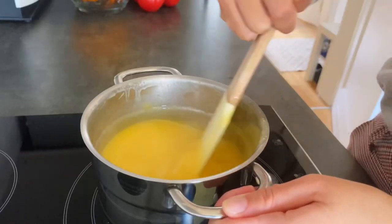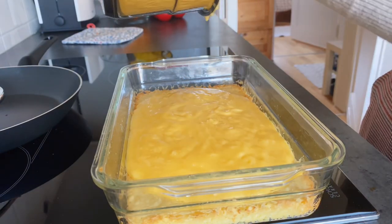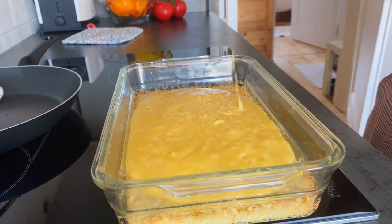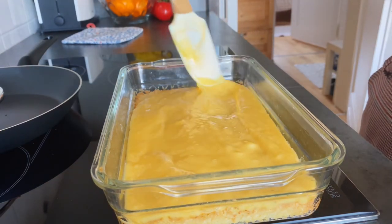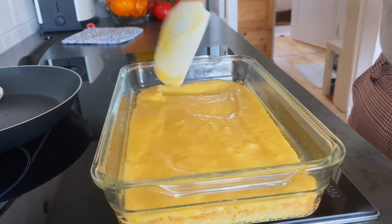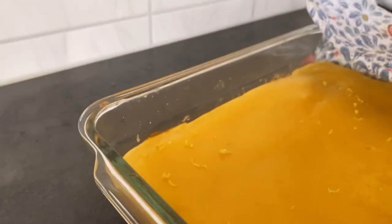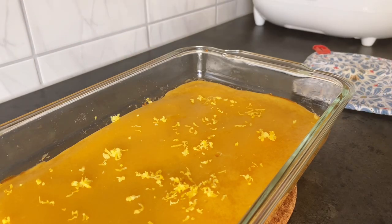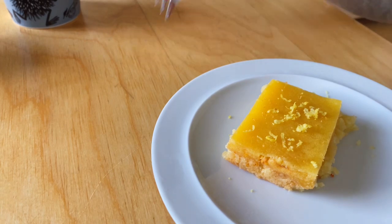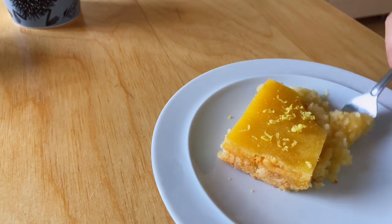I stir it up and then cook it on the stove for a bit so that it becomes a little thicker, and then I put it on top of the crust that I've already pre-baked and put it into the oven for about 30 to 40 minutes until the top is cooked through. It was quite delicious and I love how yellow it turned out. The dough came out a little soggier than I would have liked, but it was still good — kind of tasted like shortbread.